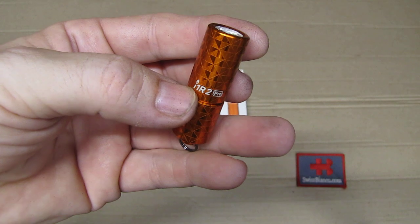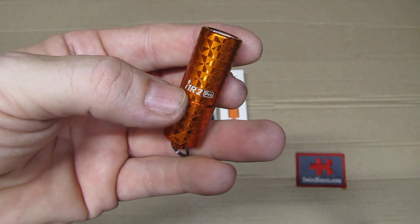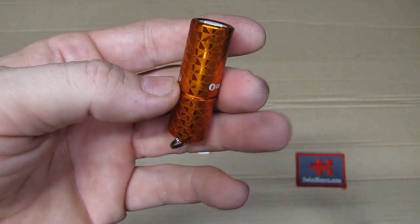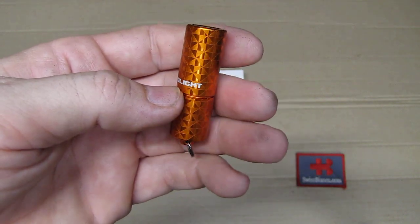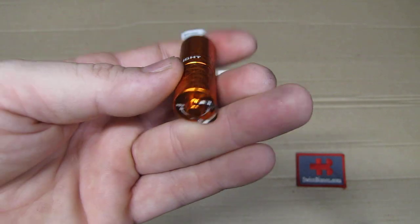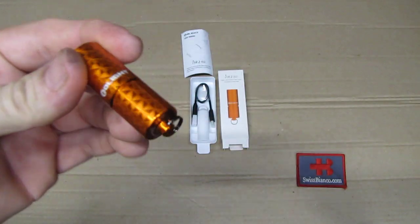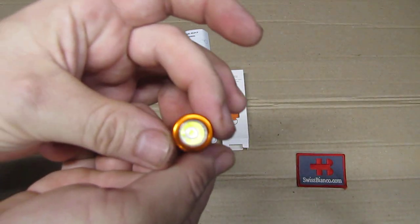Then of course at the end, after the anodizing — quite likely after the assembly — the laser engraving that we see here gets put on it too, so that we have the bare aluminum again. Simple design, twisty, nice reflector.